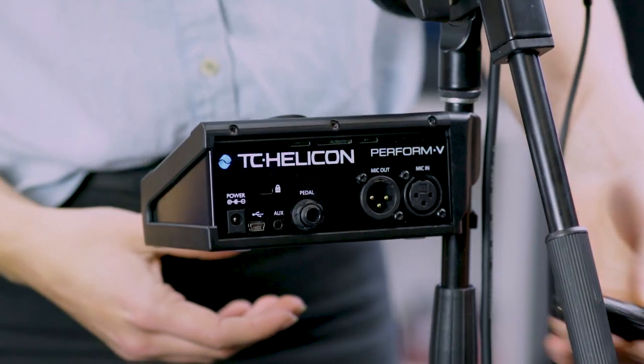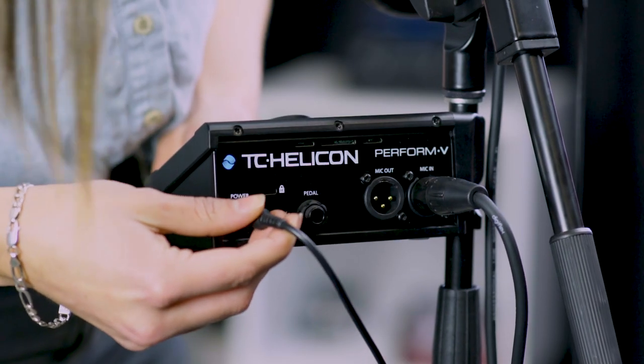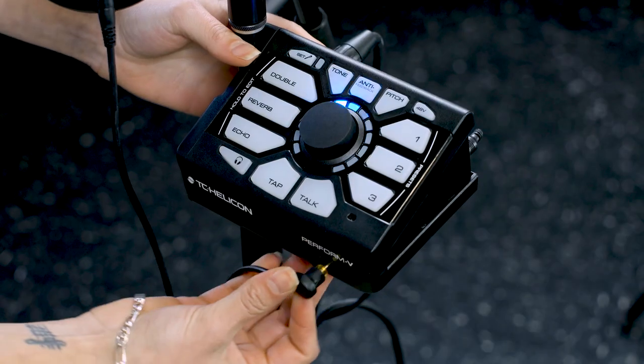At home or in rehearsals, plug in your XLR from your microphone into the back of the Perform V. Plug in your 12-volt power supply and your eighth-inch headphone into the front. Now you're ready to play.